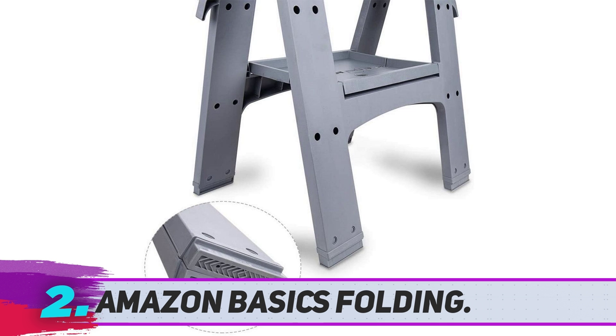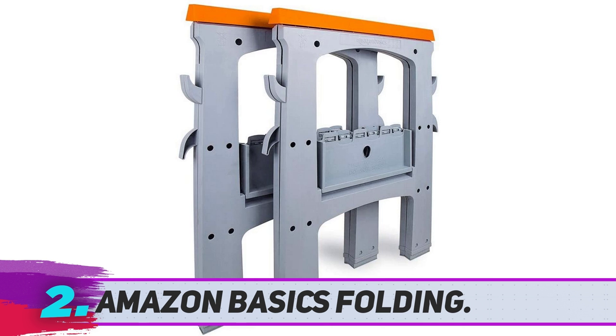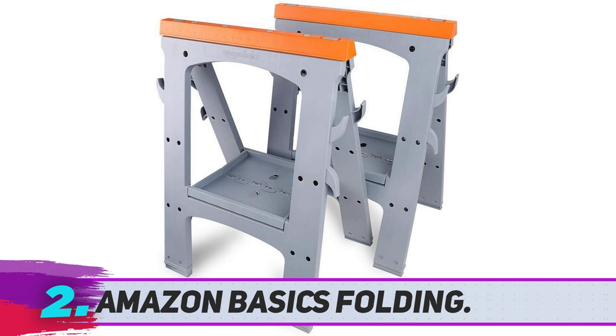Amazon Basics Folding Saw Horse. We all witnessed Amazon's fantastic journey from a retailer to becoming one of those international brands that have redefined internet shopping. There is a host of wonderful tools under the brand name Amazon Basics, and each product under the banner has excelled in performance. This folding saw horse is not an exception to this norm.